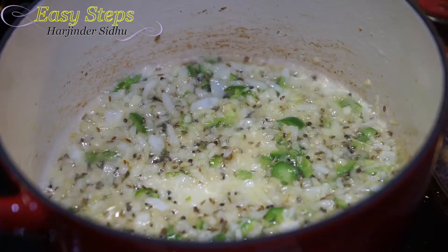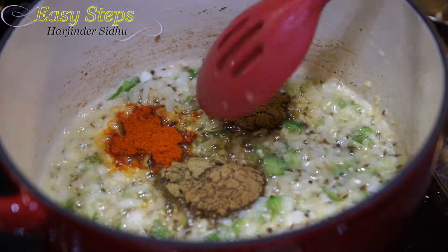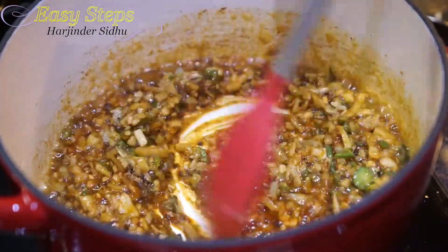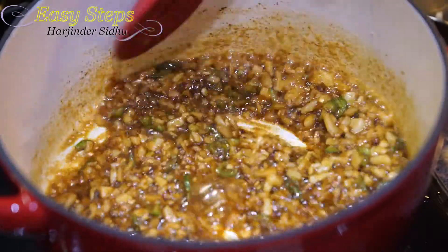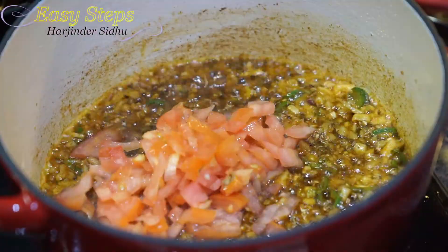Now bring in the spices: coriander powder, cumin powder, garam masala, and degi mirch — mix it well. We don't want to overcook our onion because the dal itself is yellowish and we don't want burnt onion in there. The onions should be transparent — that's good. Now bring in the tomatoes.